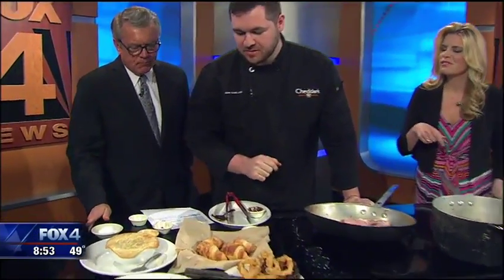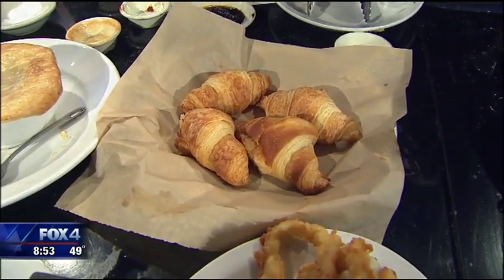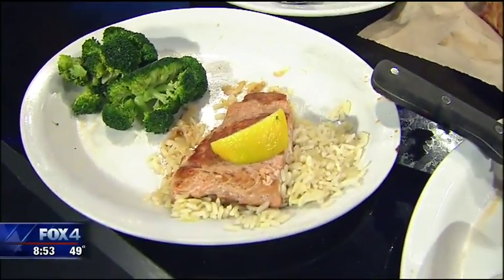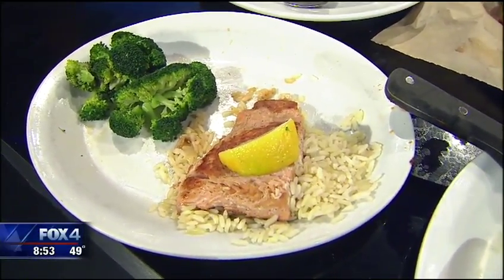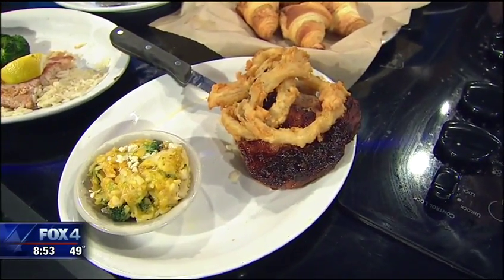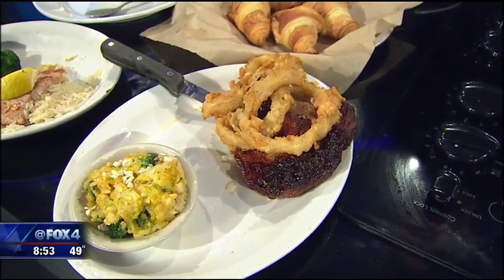We also have some homemade croissants here — one of our favorites, we've had those since we opened the restaurant. There's also chicken pot pie, which is awesome and comes with a super salad. And that's the finished pork chop, plus our salmon with a nice broccoli side. The pork chop was just introduced to the menu in February.